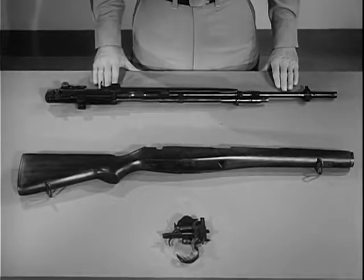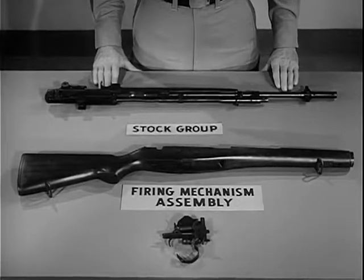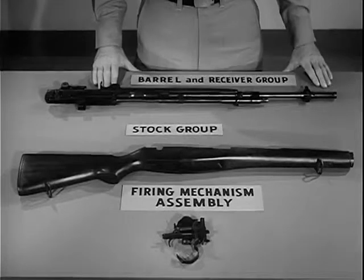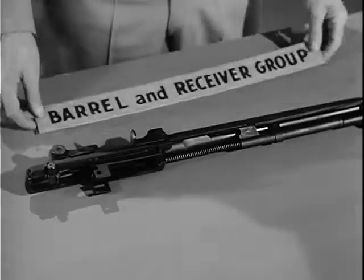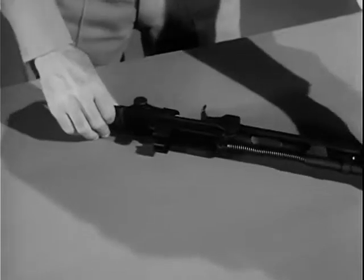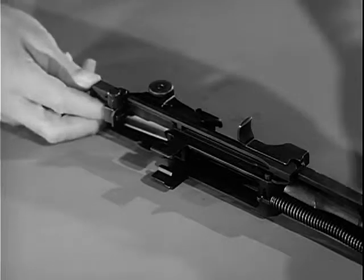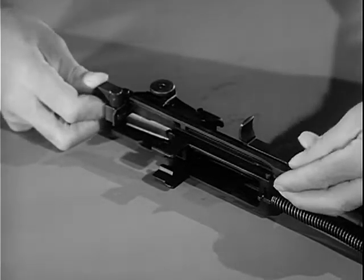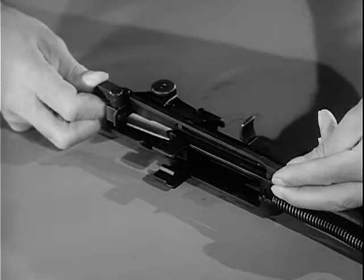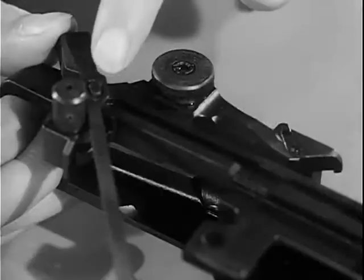The rifle is now field stripped into its three basic groups: the firing mechanism assembly, the stock group, and the barrel and receiver group. To further disassemble the weapon into individual parts, turn the barrel and receiver group on its side with the connector assembly up. To release the connector assembly, press forward on it with the right thumb until the forward end can be lifted off the connector lock. Rotate the connector assembly clockwise until the slot at the rear end is aligned with the elongated stud on the sear release.